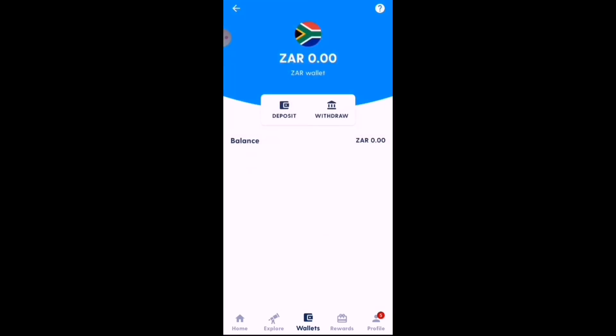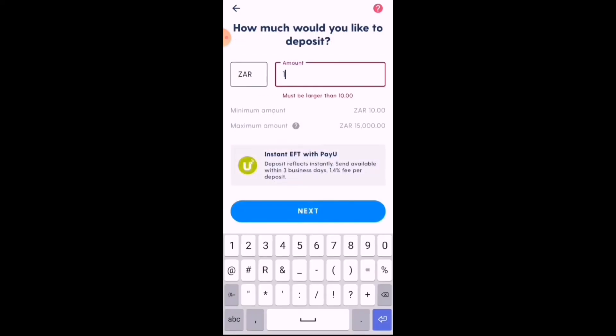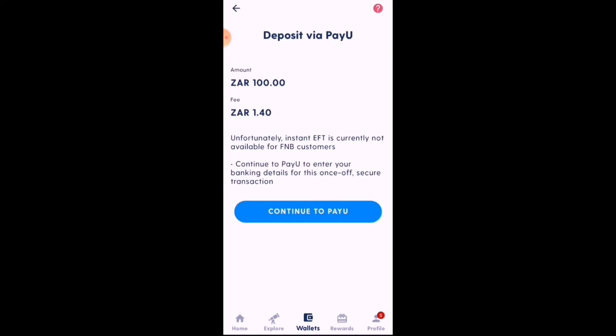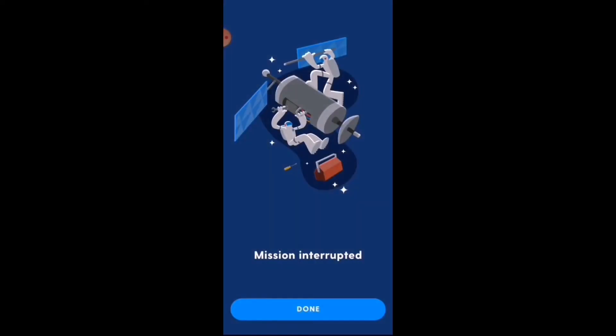Select on the ZAR deposit. You have the Instant Pay option — for instance, 100 rand, then Next. They do charge a fee for instant payment and not all banks are supported in South Africa at this stage. Supported banks include Capitec, Nedbank, ABSA, Standard Bank, Investec, African Bank, Bidvest Bank, and Tyme Bank. FNB and Discovery Bank are not currently supported.